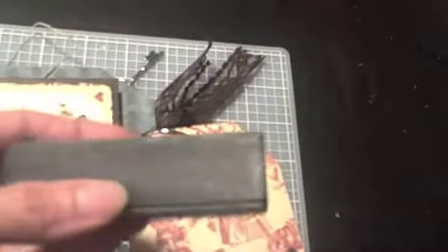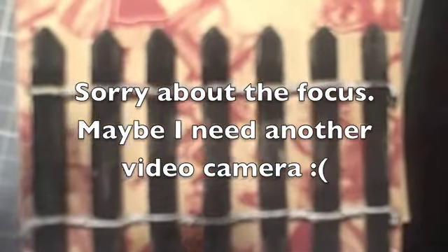I went to AC Moore and they had the fence. So I bought this pack of fence and then I just painted it black. And then what I did was I took my sand block and sanded it down just a little bit, just to make it look a little old or something. And then of course you can slide pictures and things in there.